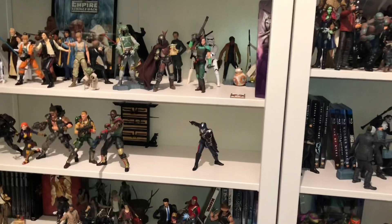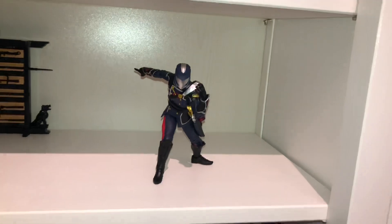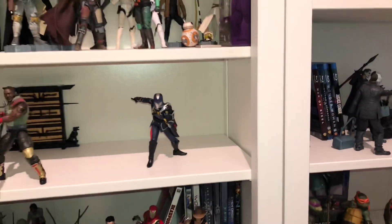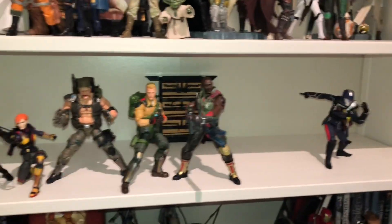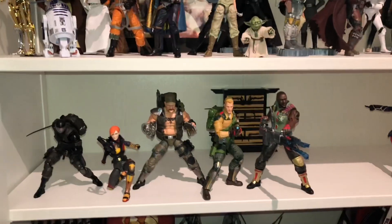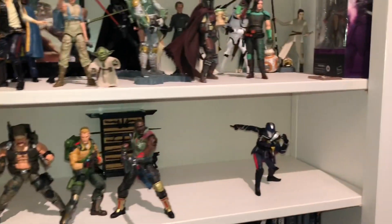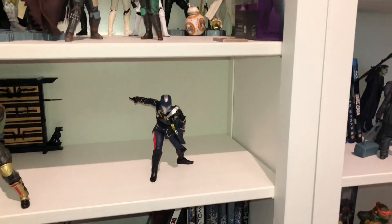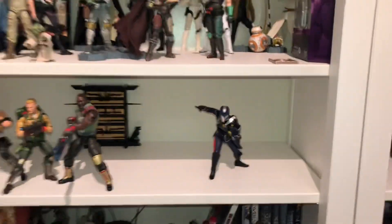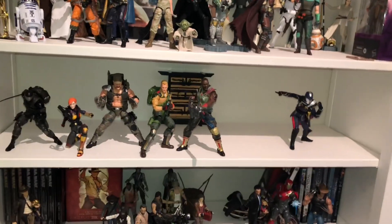I did pick up Cobra Commander — my only G.I. Joe villain. It's hard to get those things, man. If you're in the game, you know it's hard to get the Joes. I got Gung Ho, but I want Beachhead and I want Destro and the Baroness, but they're expensive. I'm gonna wait, or not — we'll see. I like the G.I. Joes; I'm not in love with them, but I like them.